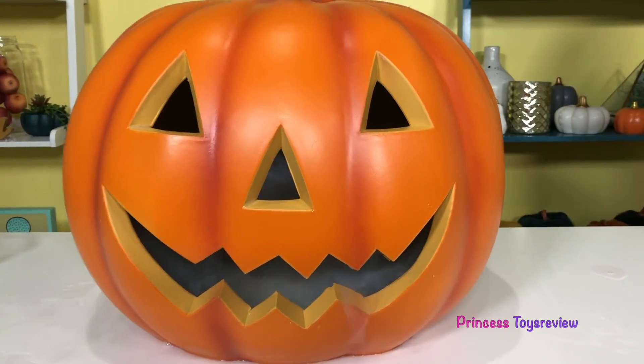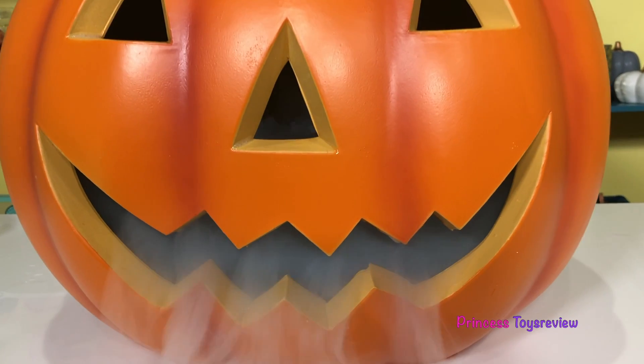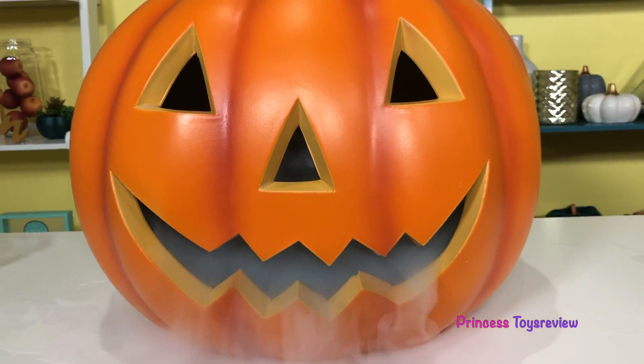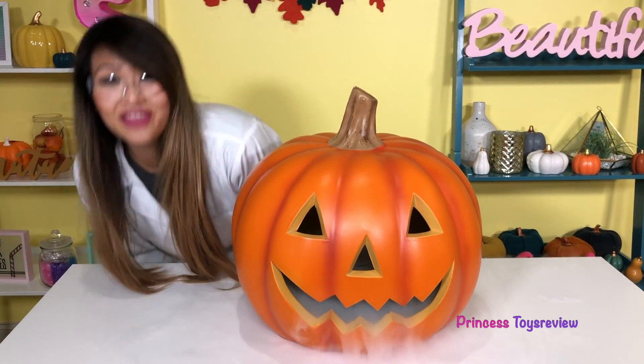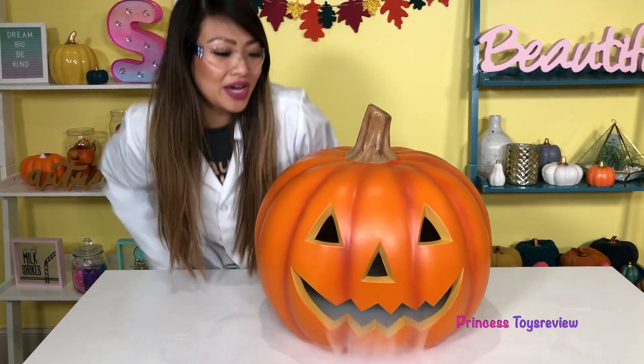Let's take a look at my friends! Do you guys see that? That is super duper cool! Okay, I'm gonna move my friend Mr. Jack-o-lantern over here, and we're gonna do more dry ice experiments.